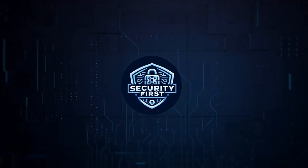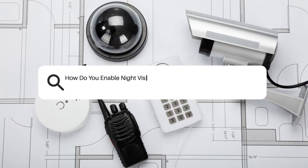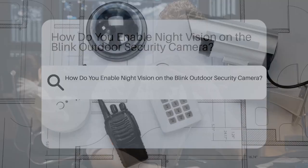Security First Corp. Safety through knowledge. How do you enable night vision on the Blink Outdoor Security Camera?